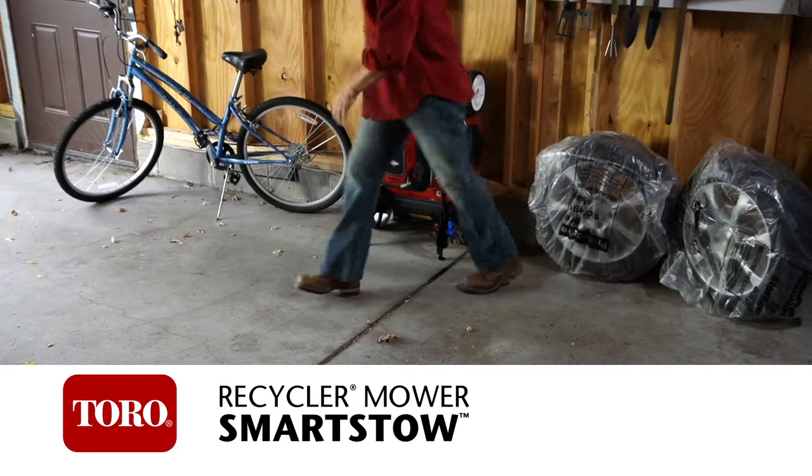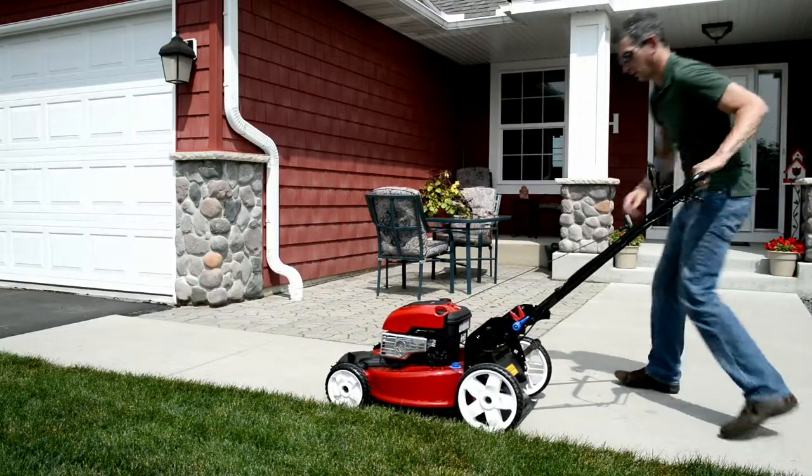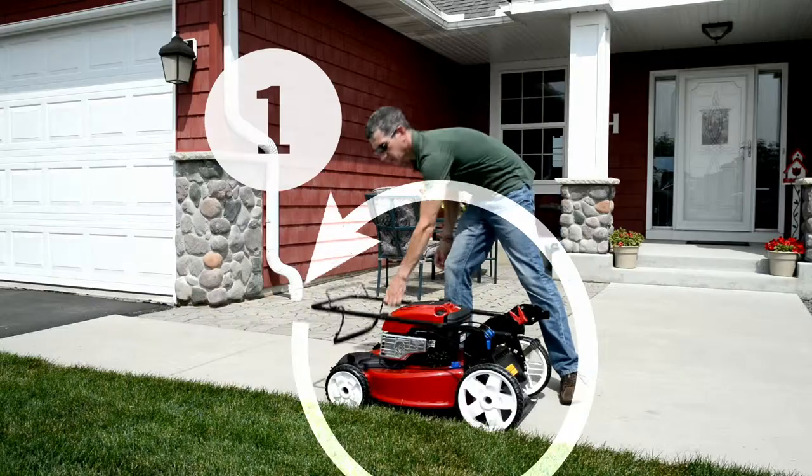Toro's unique SmartStow Vertical Storage design allows this recycler mower to fold up in three easy steps. Just turn the locking knobs to the unlocked position and fold down the handle.